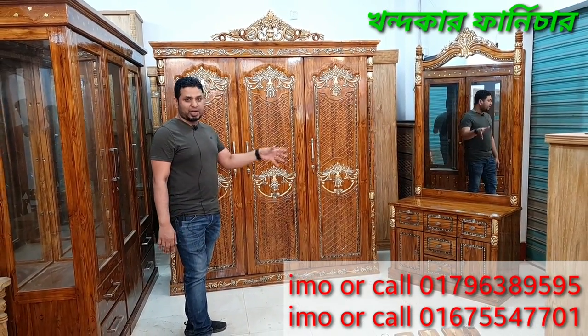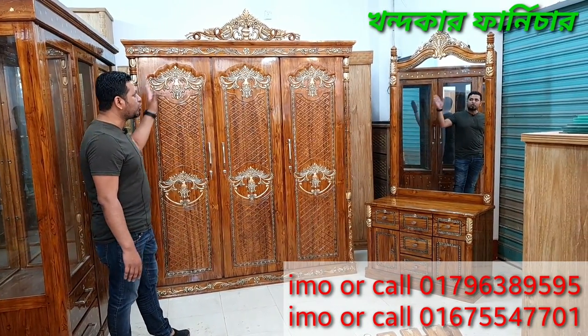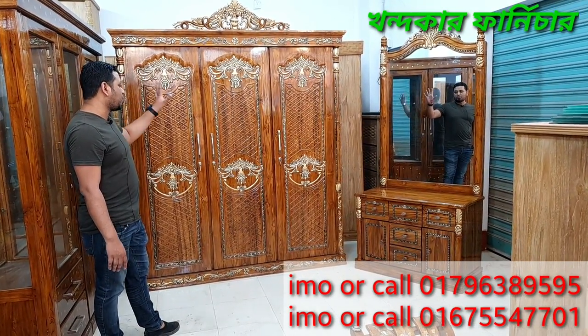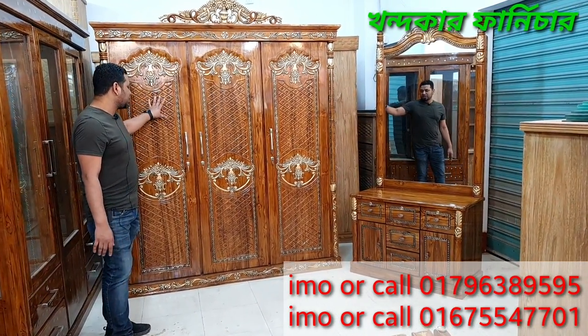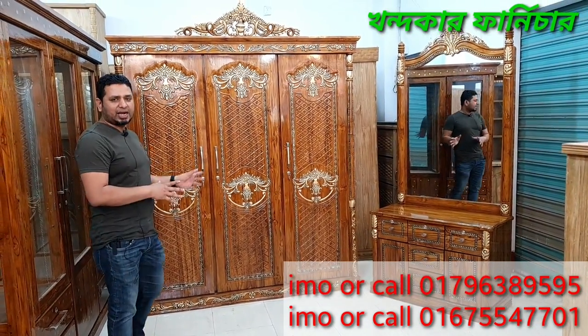Assalamualaikum. This is a brand new model. This is a 3D model which is the overall product. It is a very good product. This is a gorgeous design and decoration. This is a very good design.